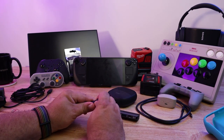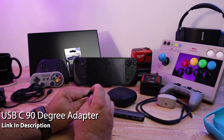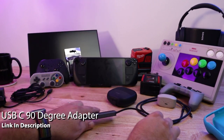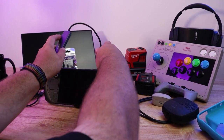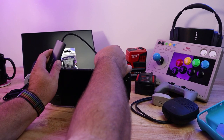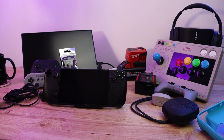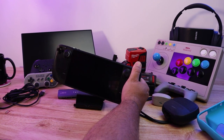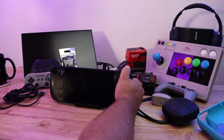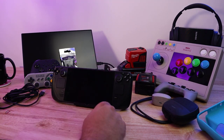I also added a little right-angle adapter to it, which makes it a little more convenient when you plug it in. As we know on the Steam Deck, the charging port is on the top, so the right-angle adapter makes it look a little neater. Honestly, I wish they had done it like the Nintendo Switch and put the charging port on the bottom, so that eventually when the Steam Dock comes out, you could just stick it on like a Switch. That's a more elegant solution.